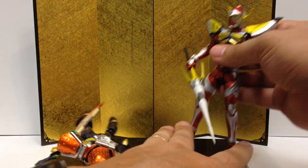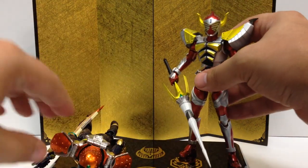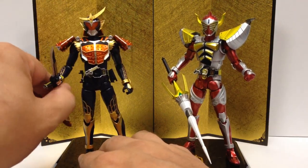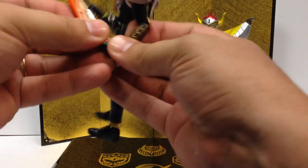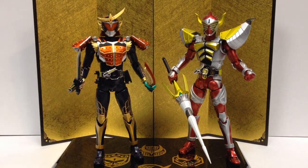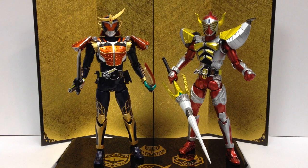I'll probably hang on to Baron, just because I do have Zangetsu and Ryugen pre-ordered, so I'll at least have the four main riders. I'll probably hang on to it for that display. I just pre-ordered the Kachidoki Arms from AmiAmi the other night, and that one I'm really looking forward to — this is one of my favorite rider armors just in general, it looks really nice, very striking. And Kachidoki Arms just looks amazing. I'm also kind of looking forward to seeing a Kiwami Figuarts if they do that, because that's a neat-looking design too, with the cape and everything.